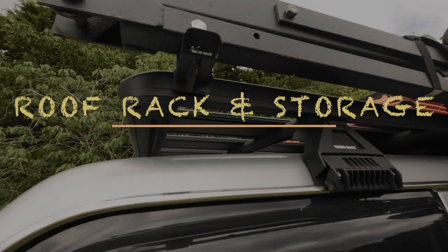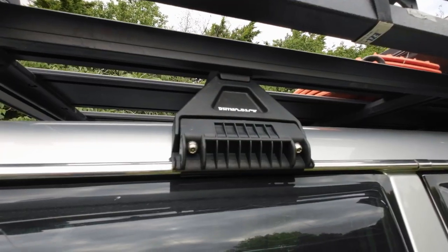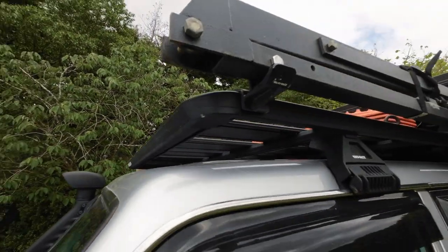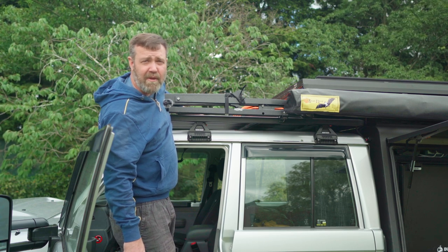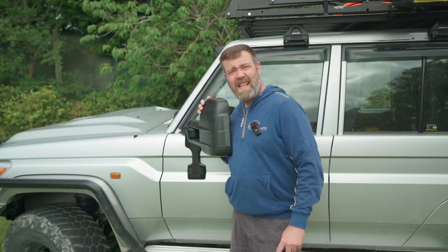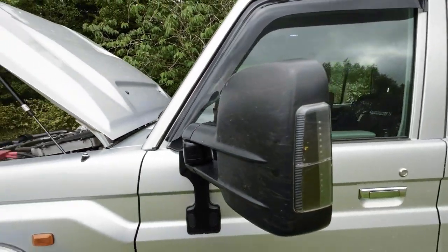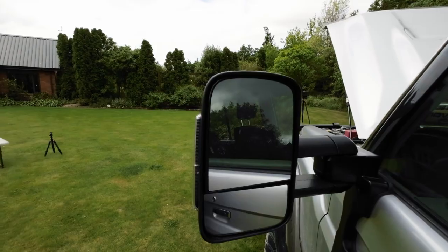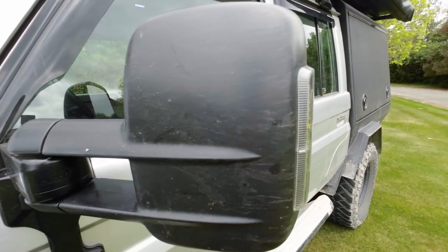I'm running the Rhino Rack Pioneer platform on shorter 10-centimeter legs, keeping the roof rack close to the roof. It looks great, but with some challenges — the space is so small you struggle to wash underneath. I replaced the standard mirrors with Clearview Towing Mirrors, which are great for vision but have drawbacks on narrow tracks where they hit branches.